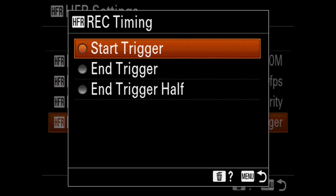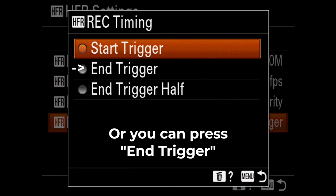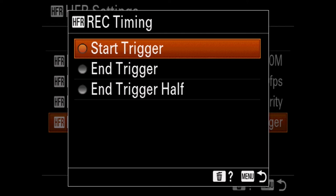When you press record, it's only going to record for a very short amount of time — I think it's like five seconds. When you use start trigger, it will record everything after you press record. With end trigger, it records everything before you press record. So for something like a water balloon popping, you can watch for it to pop, wait one second, then press record and it will have captured everything that happened just before. It depends on what you're recording — end trigger works well when you want to make sure you have the completed action.